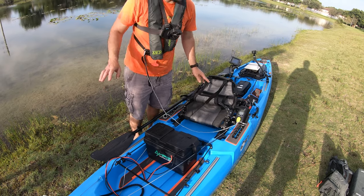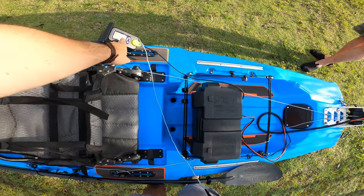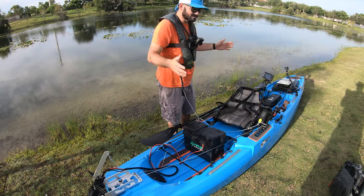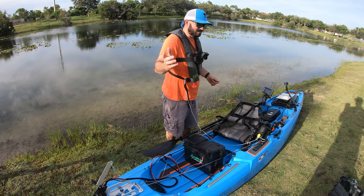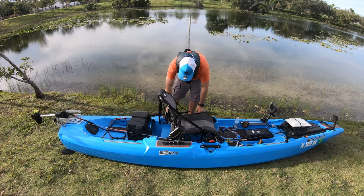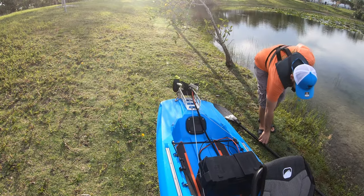The motor is controlled by this little remote control — got the kill switch, put it in, boom, now it's working. If you're using a lithium battery, you have to go to the mode setting right here and change it from normal battery to lithium. Now I'm going to get on the water first and then do my little video — could be 20 minutes, 30 minutes, maybe two hours. Let me bring the motor up all the way — see, the motor is up, I can just drag this thing to the water.